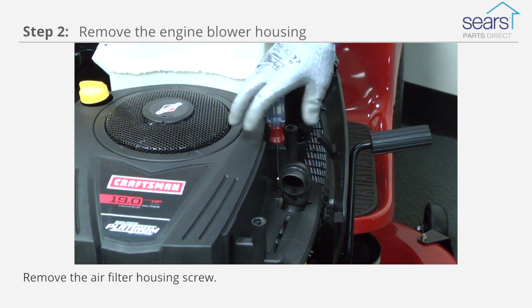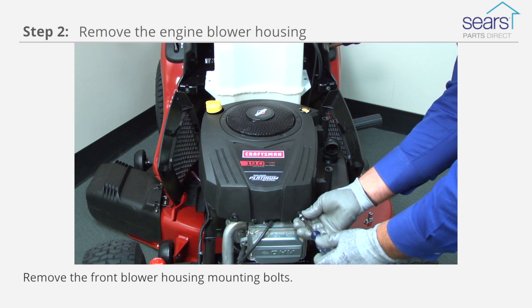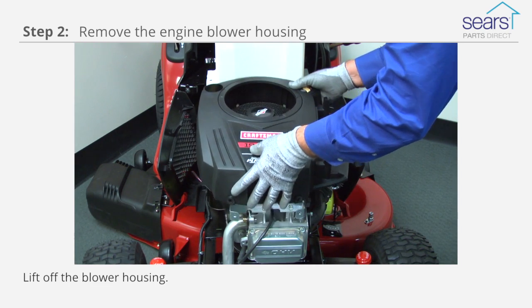Remove the air filter housing screw. Remove the front blower housing mounting bolts. Remove the rear blower housing mounting bolts. Lift off the blower housing.